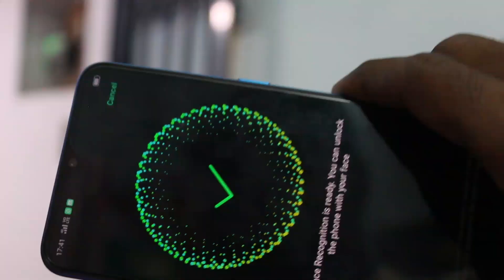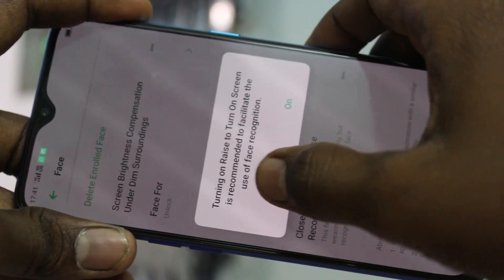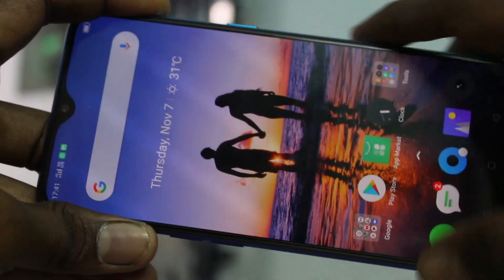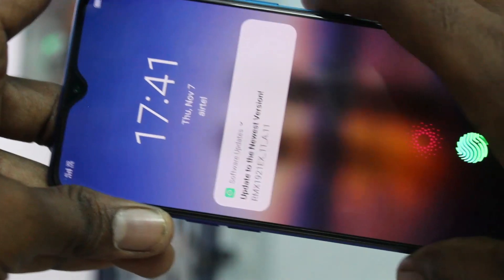Bring your phone in front of the front camera. Yes, it has been registered successfully. Now check if the added face unlock is working or not.